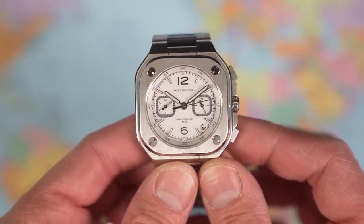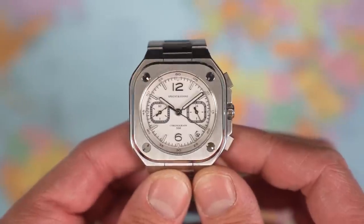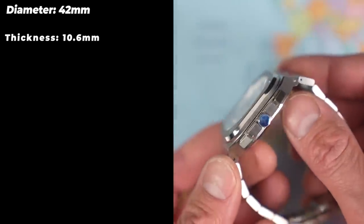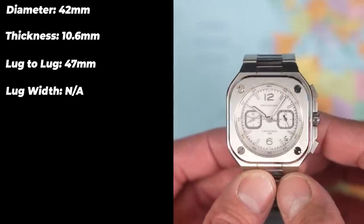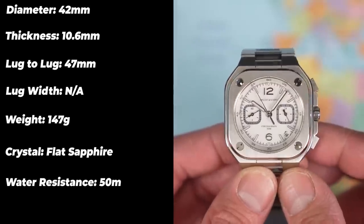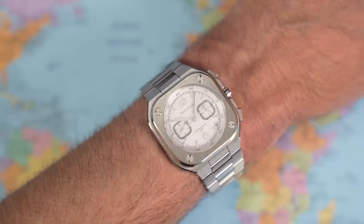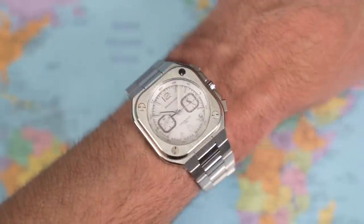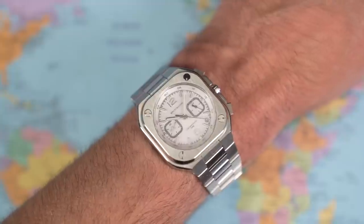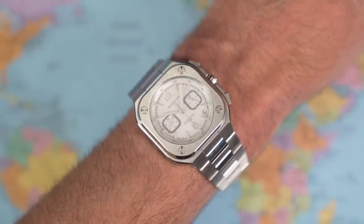They have rendered this chronograph unusable as a chronograph. I've never heard of anything this ridiculous, and I have reviewed some donkeys in the past. Specs: 42mm in diameter, 10.6mm thick, 47mm lug to lug, lug width not applicable — fully integrated bracelet — sized up for me, 147 grams, flat sapphire crystal, 50 metres of water resistance from a push-pull crown, and a Seiko VD53 chronograph movement. It actually wears alright if anyone cares at this point. Did they just decide it looked better with two numerals and two sub-dials and not think that people buying a chronograph might actually want to use the chronograph?